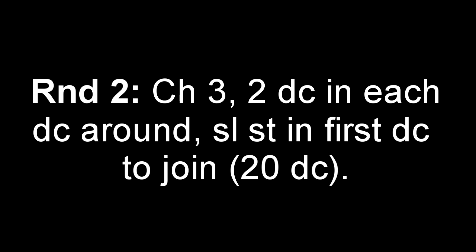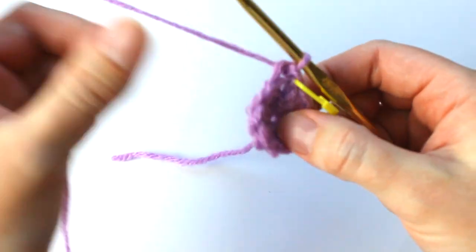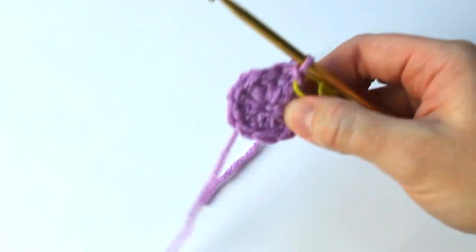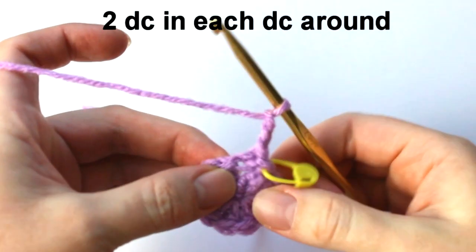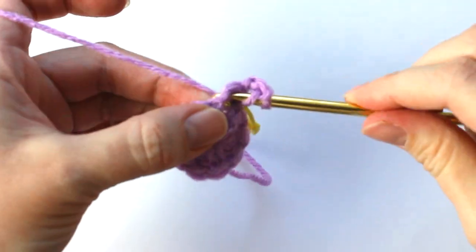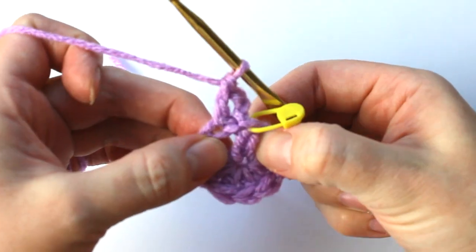Moving on to round 2, we're going to chain 3, place 2 double crochets in each double crochet around, and then slip stitch into our first double crochet to join. Before we start round 2, grab your stitch marker and place it into that last stitch we just made. Starting on round 2, chain 3. Because the chain 3 counts as our first double crochet, we're only going to add one more double crochet to this first stitch.